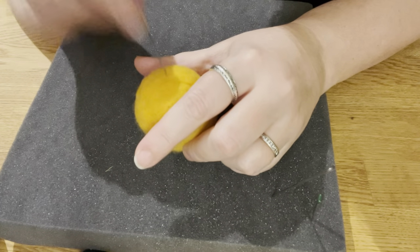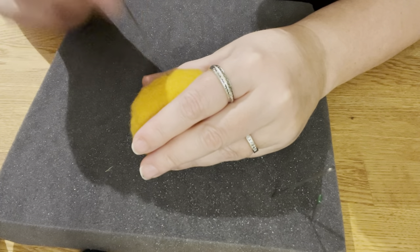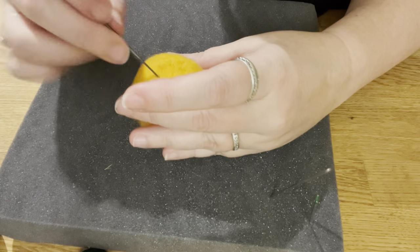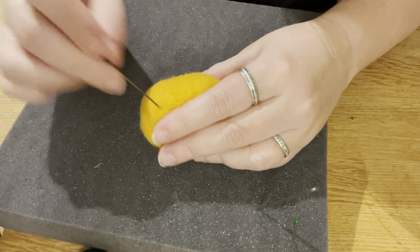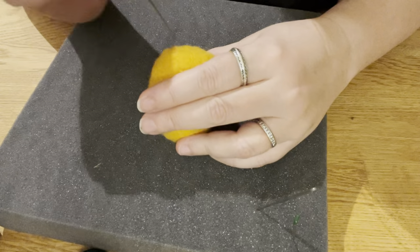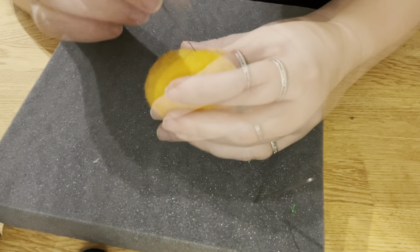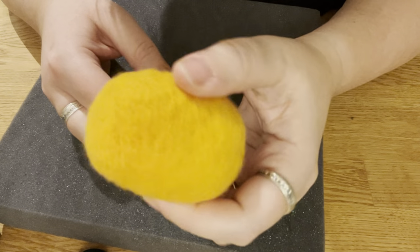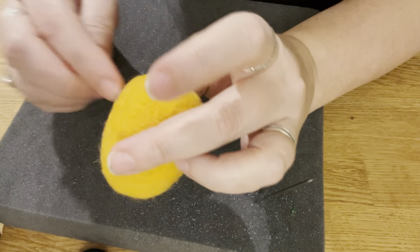I'm going to switch back to the 38 now and just continue felting until it's down to the firmness that I'm happy with. It's now the firmness I want. Don't worry — he's a little lumpy and stuff like that, but we will fix that after with the 40 gauge once we've added the stripes.